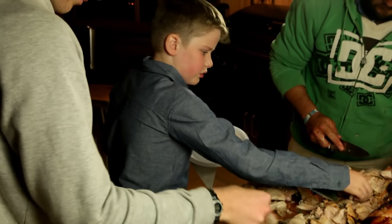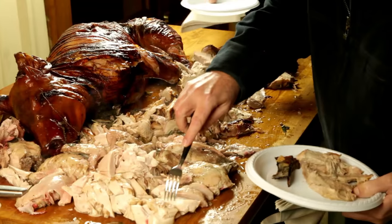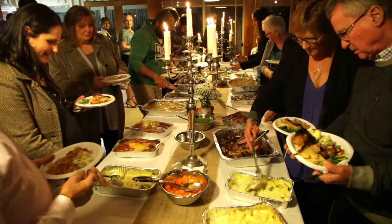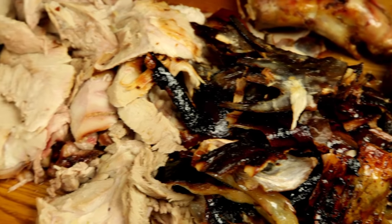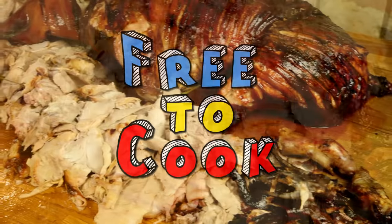Well folks, all that's left to do is eat. There you have it — a pig on a spit with two chickens. It's a great showcase piece for any function. Don't forget to subscribe, like us on Facebook, follow us on Instagram, and if you have any recipes, leave them in the comments. See you next time.